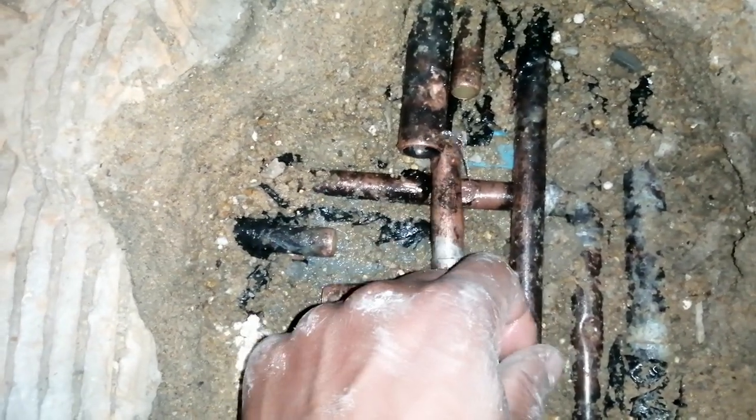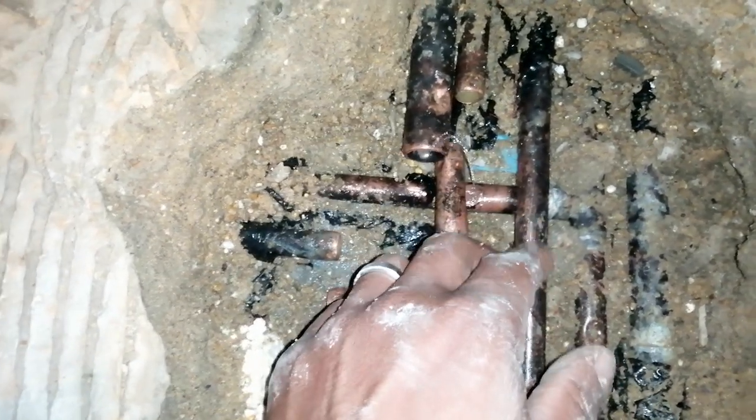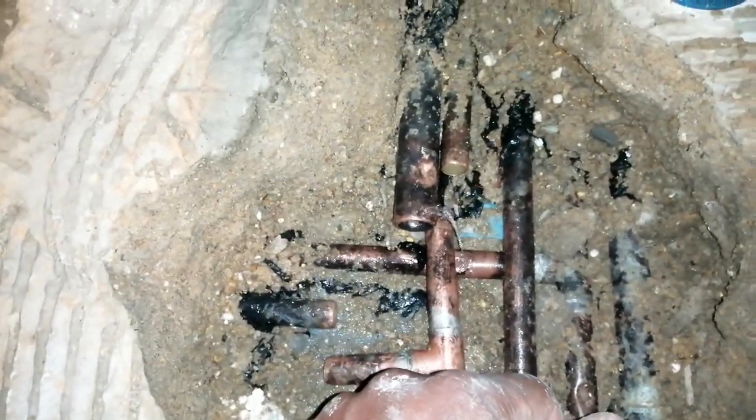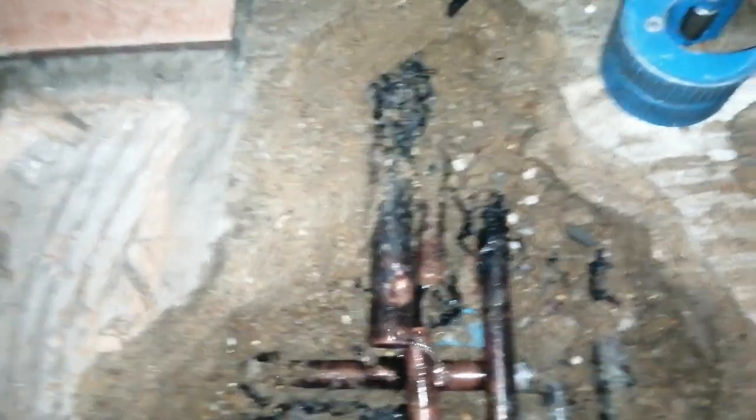I'm going to put some denso tape on it, but ideally it should be sleeved with 22mm pipe coming through this concrete. Leave your comments in the section below.